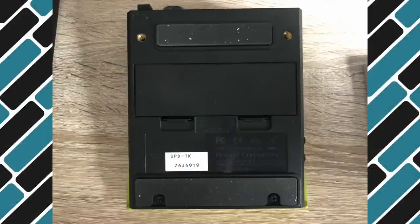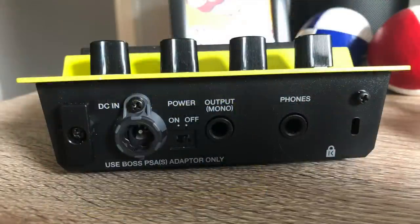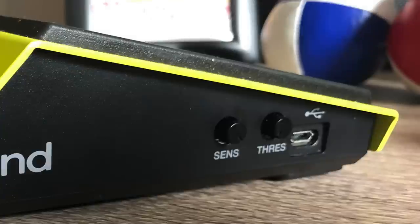On the base you have the battery compartment — it takes four AA batteries — and the base also has two pads for getting plenty of grip on the floor, plus screw holes for using the mount that comes with the Kick if you want to use it with your drum kit. The rear of the device has the input for DC power, an on-off switch, a mono output, and a headphone socket. The left-hand side has the adjustment controls for sensitivity and threshold, plus a micro-USB port which you can use to add your own sounds.